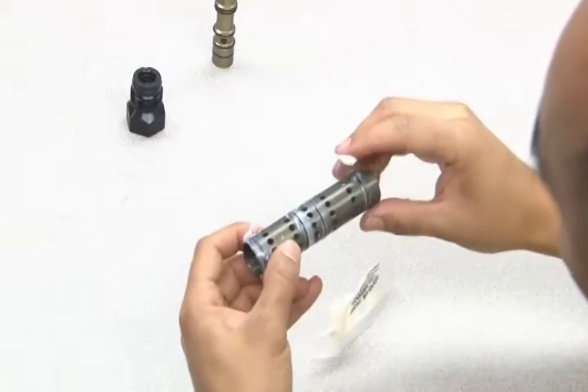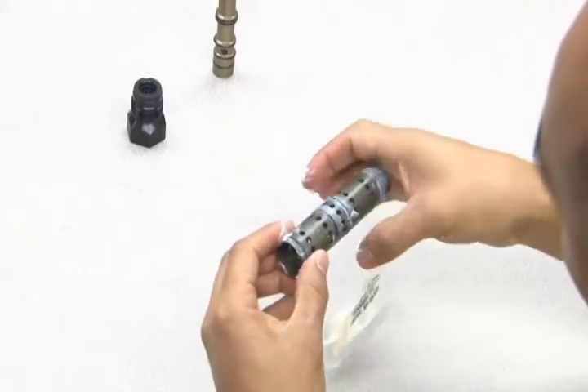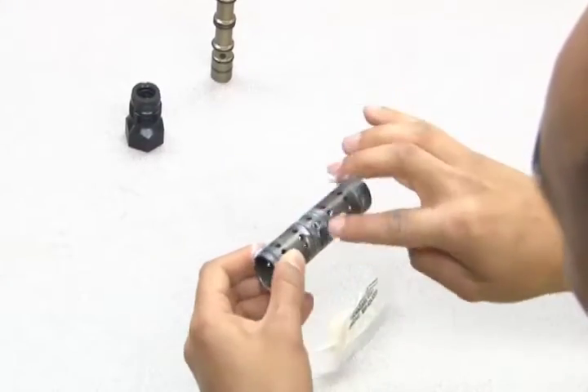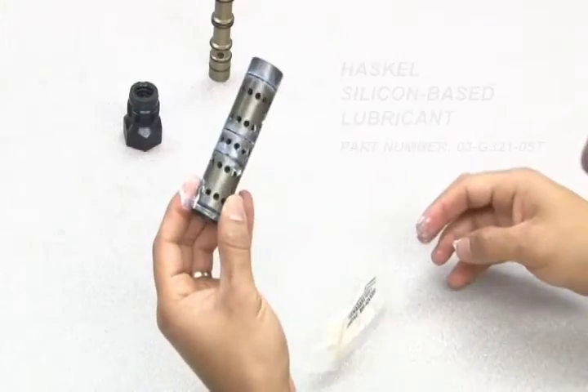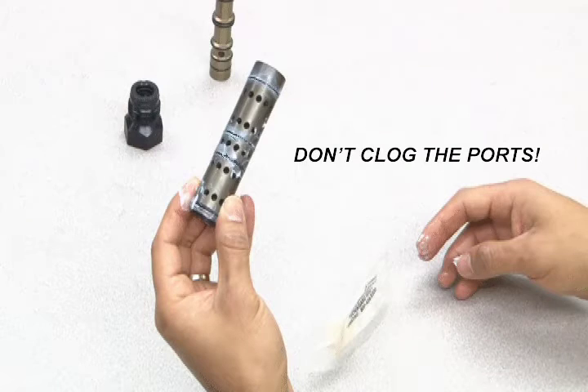One of the most common causes of continuous cycling is lack of proper lubrication on the O-rings. As a first step in troubleshooting any continuous cycling problem, apply a generous amount of Haskell silicone-based lubricant to all O-rings in the affected area, making sure not to clog any of the ports.